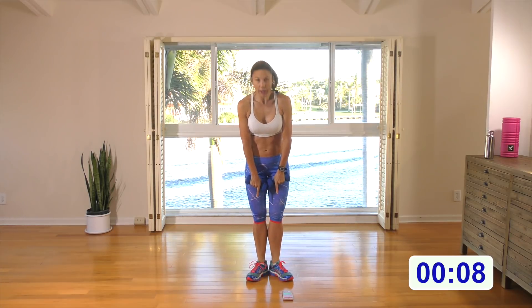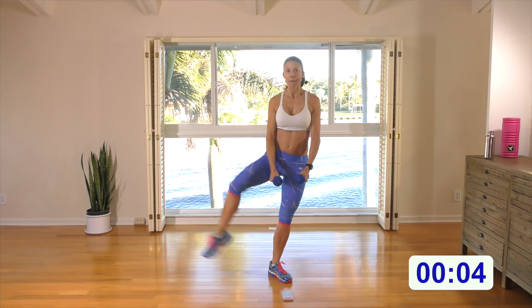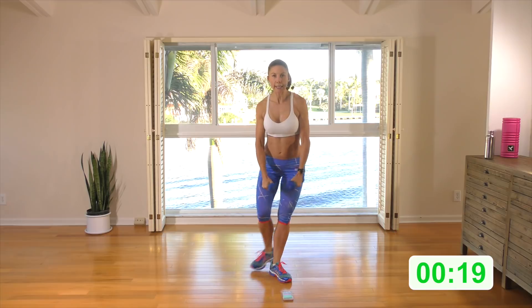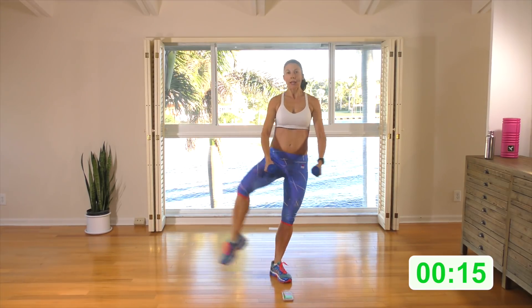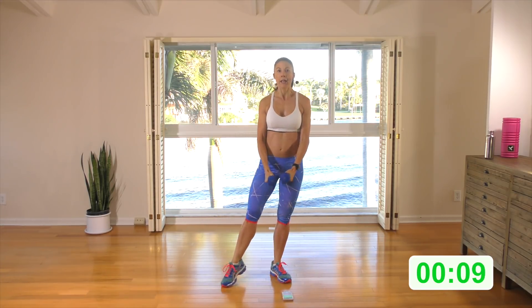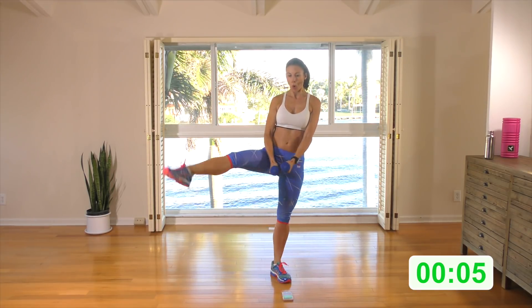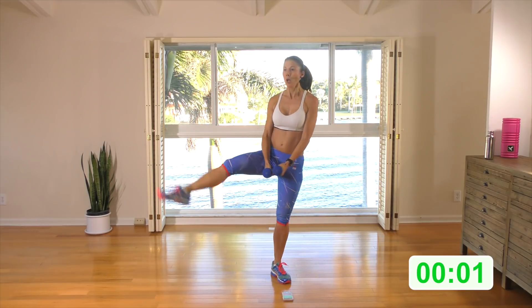Rest and watch. Small V. Curtsy with the lateral raise, and back to that kick or tap. Curtsy, lateral raise — just up to shoulder height. Come nice and deep with that curtsy, knee is close to the ground. Tap the foot if you're losing your balance. A few more — two, one.